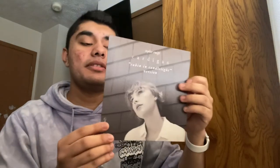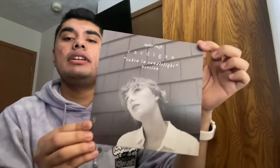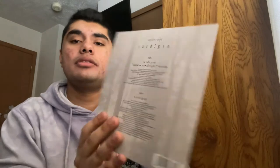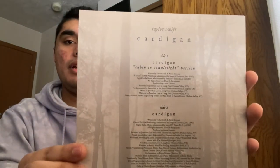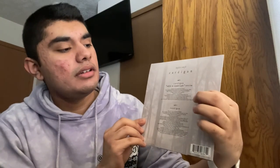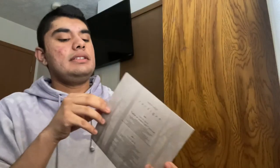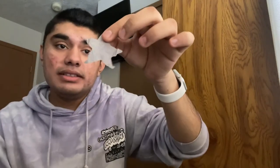Anyway, today we're re-unboxing the Cardigan — this is the Cabin and Candlelight version, the seven-inch. On the back are just the credits. Side A is the cabin version and side two is the original version. Let's get right into the vinyl. Oh, here's one little star that got smushed — there were a bunch of these that just fell out.